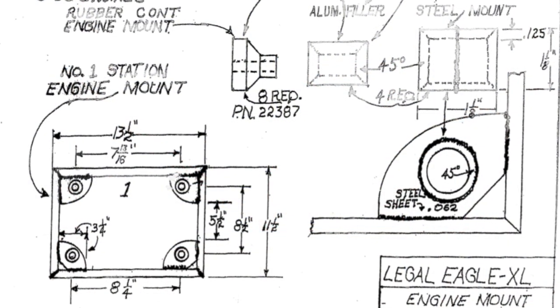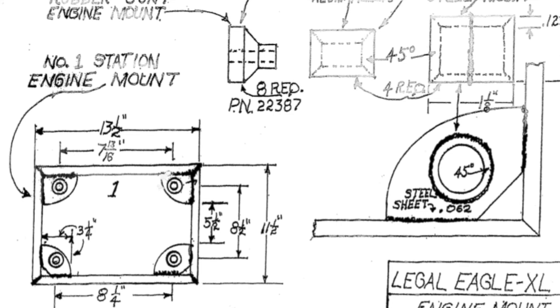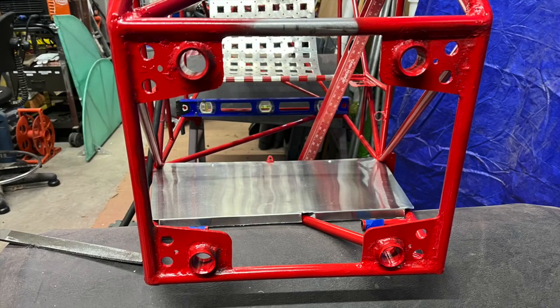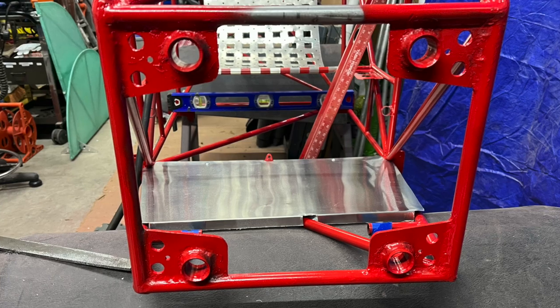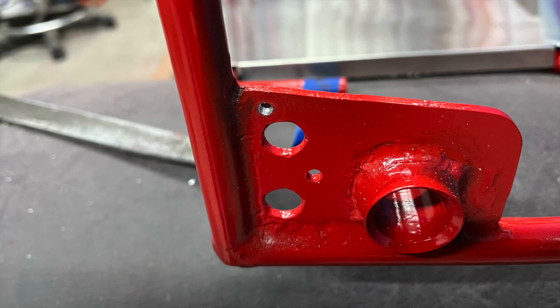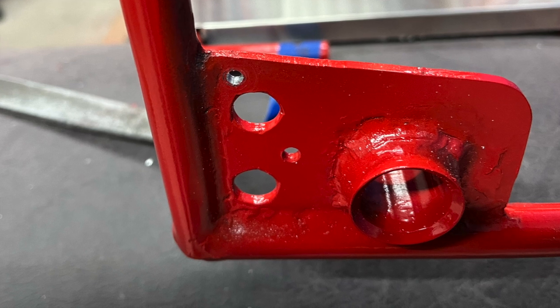As I stated in the last video, the first piece I should have completely welded together should have been station number one, including the tubes that hold the aluminum bushings. Unfortunately, I did not do this. I had to drill the holes and weld them inside and out at all kinds of weird angles. Just do it when you start your build while you're flat on the bench — you'll be so much the happier for it.